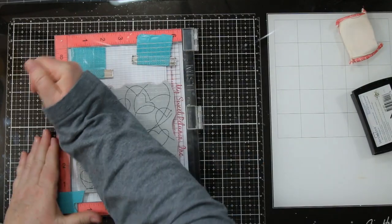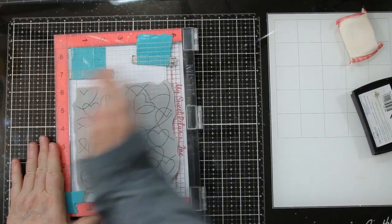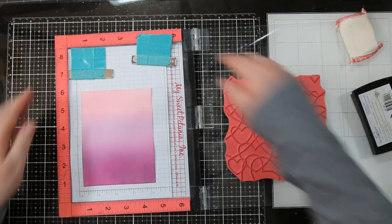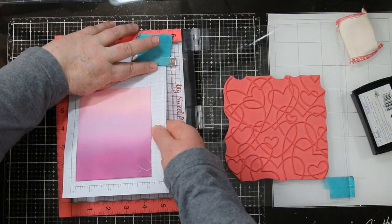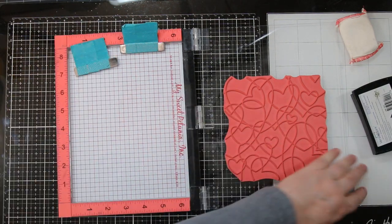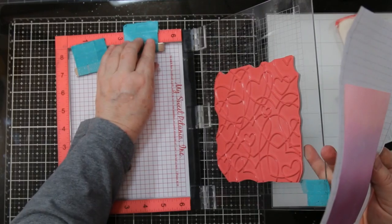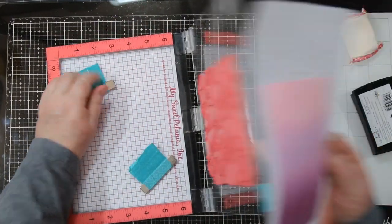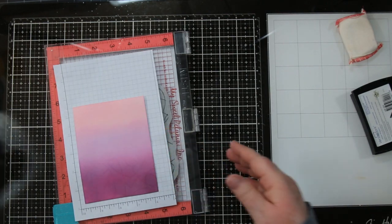Just flipping that closed and giving it another rub, then I'm going to take my card stock out of there — once I finish dealing with these magnets. These magnets are really, really strong and you've got to be careful you don't get them too close together or they'll snap your finger. So I'm going to move that down and then close my MISTI. I don't like getting embossing powder inside there.